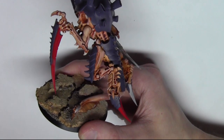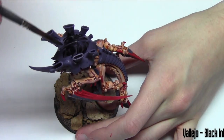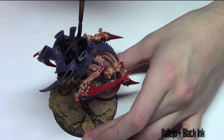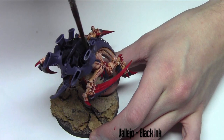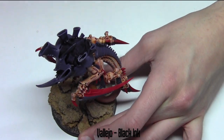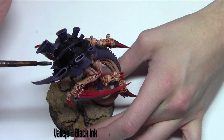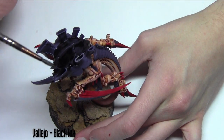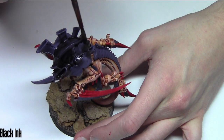Now that the base coating is out of the way, I'm moving on to some washes. Here I'm using Vallejo Black Ink, watered down the same way — one part water to one part ink. It gives a nice intensity since this is quite a thick ink, and I'm applying it to all the carapace areas, anything that's purple in this case.